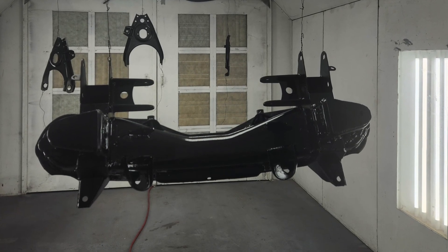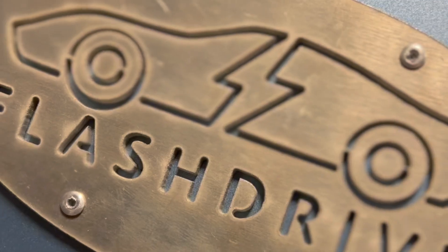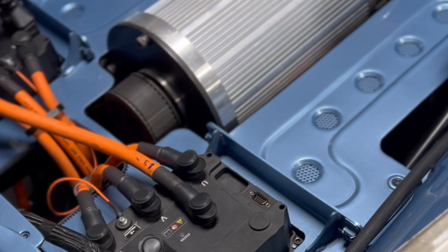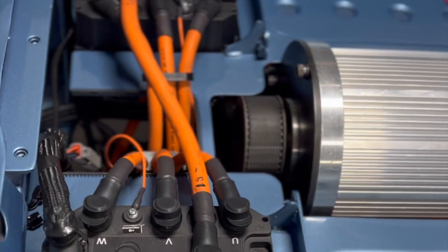After all the blasting was done, we started spraying components, including the trunk and the engine compartment. Those custom-made panels really look nice and those controllers mounted perfectly.